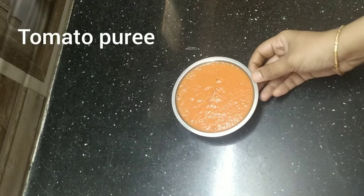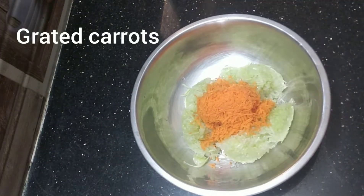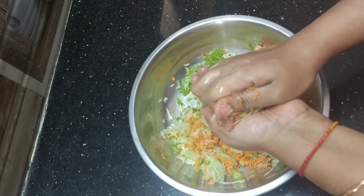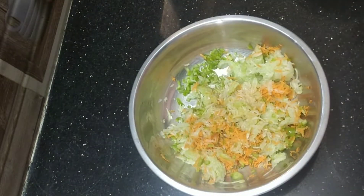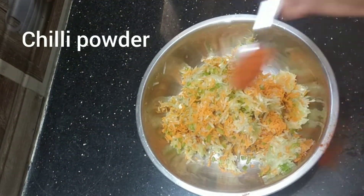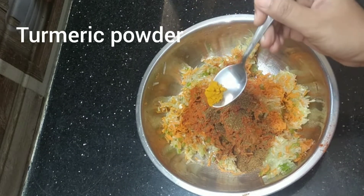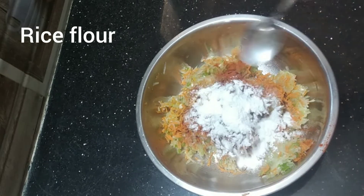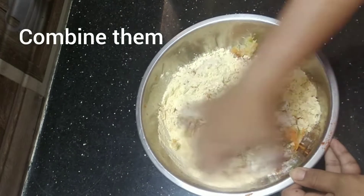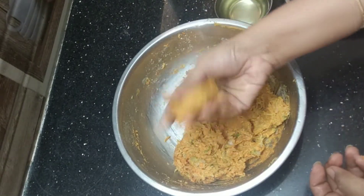Into a bowl add grated bottle guard, grated carrot, and chopped capsicum. Squeeze the water from it and put it aside — we are going to use this water while making the gravy. Into a bowl add the grated veggies, chili powder, coriander powder, garam masala, turmeric powder, salt to taste, rice flour, and gram flour. Combine well.